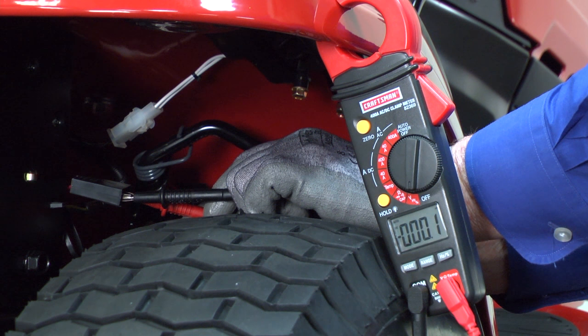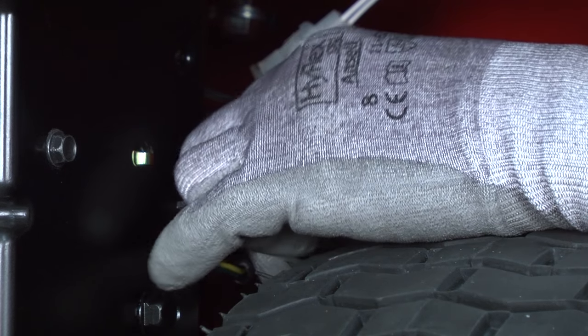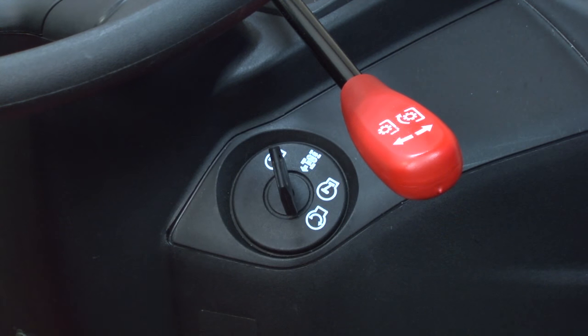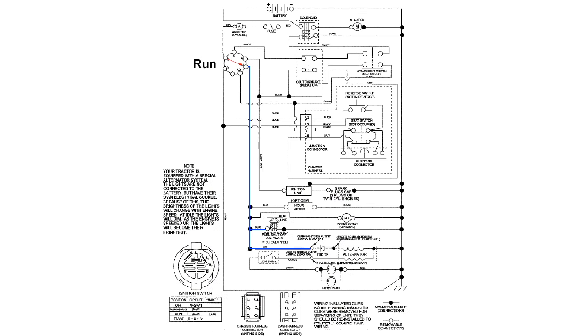If you didn't measure voltage through the fuse holder with the key turned off, pull the meter probes out of the fuse holder. Insert a new fuse into the holder and turn the key to the run position. Turn the key off and pull out the fuse to see if it blew. When you turn the key to the run position, an internal ignition switch contact sends current from the B terminal of the ignition switch to the A1 terminal to energize the blue wire.